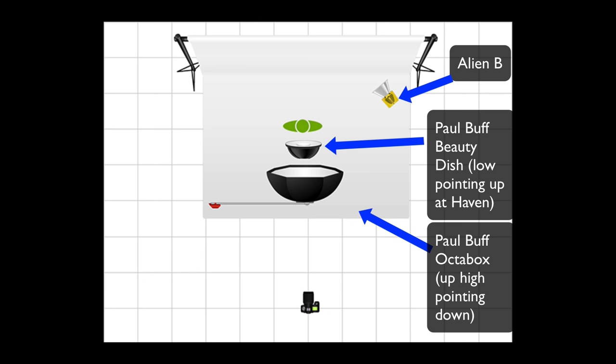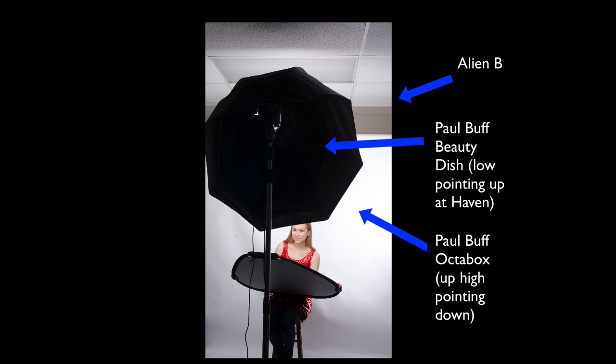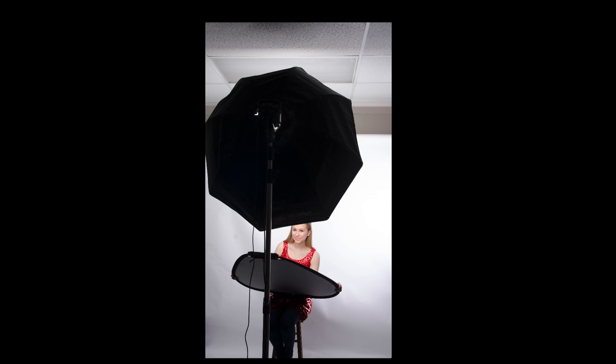In this shoot, I'm also going to show using a simple tri-grip reflector if you don't have the budget to have an additional light. And we'll take you through the setup.